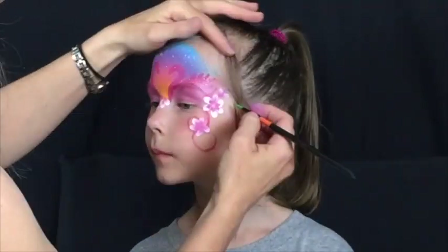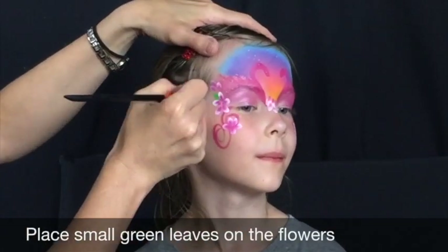Use your No. 5 round brush and Tag Green to add some small leaves to the flowers.